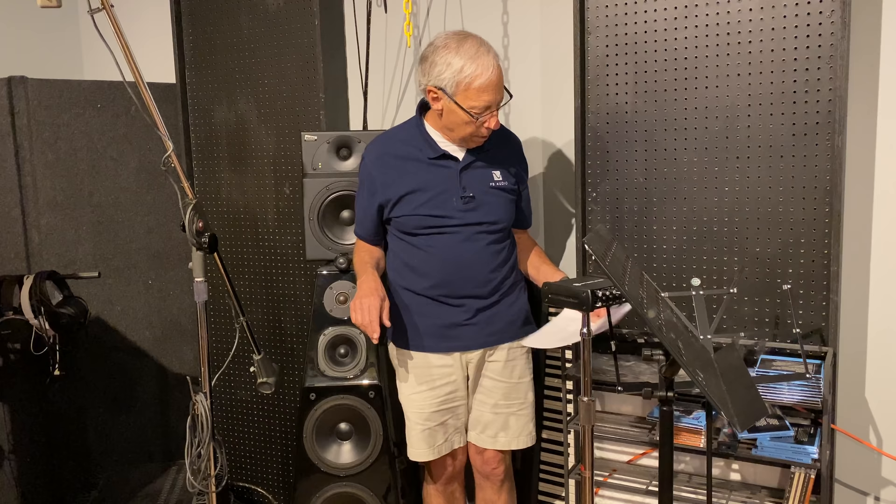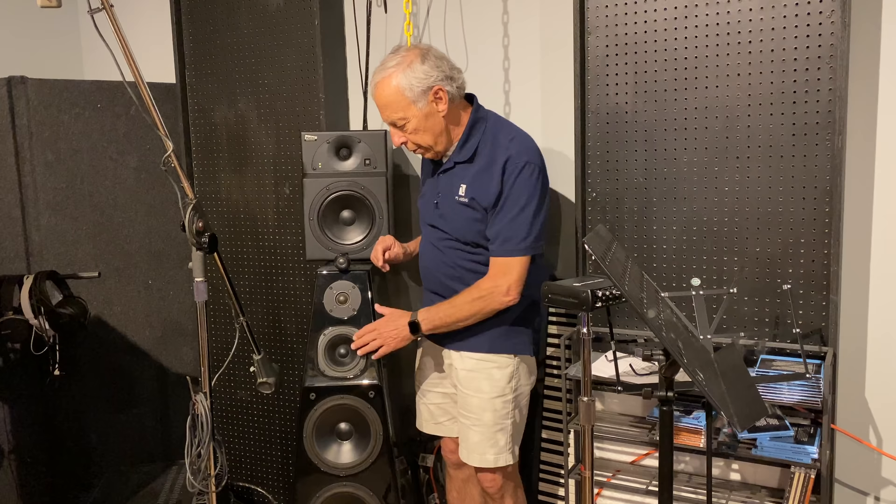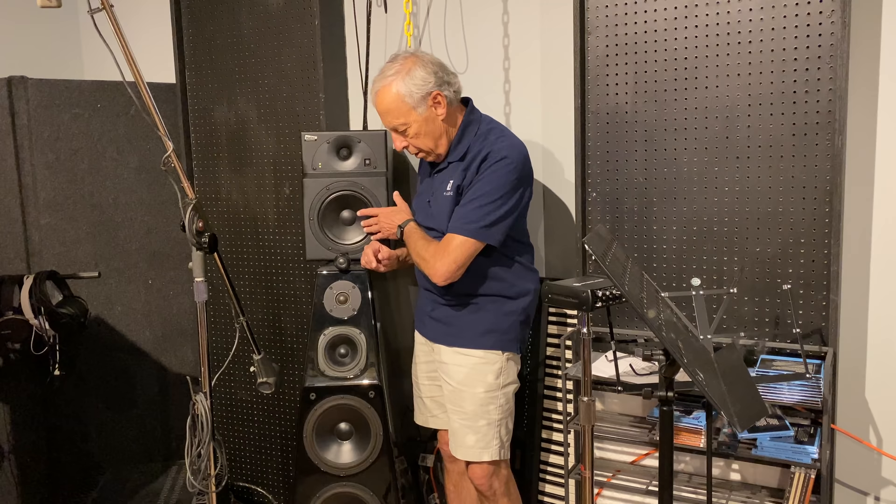And that is absolutely correct. So there are a couple of things going on here. First off, there aren't many good examples of identical drivers. Imagine here's a driver, and here's a driver, and here's a driver. This one and this one, I think, are the same size. There are parameters within each of the speakers that change dramatically what they do, how they perform, and how they sound. So let's start with those.